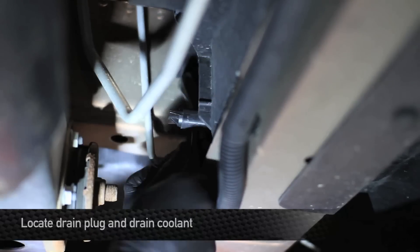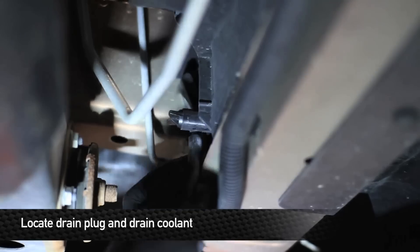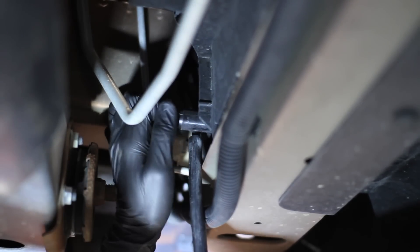After we've removed the upper radiator shroud, we're good to go ahead and drain the coolant. In this case, we used a 3/8 inch rubber hose to direct the coolant into the bucket.